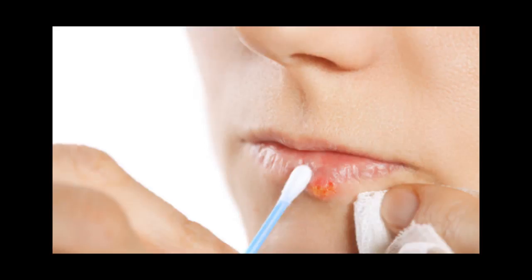A few days ago, some kind of sore appeared in my oral cavity on the lower part of my tongue. I tried to learn what it was, so I started reading some websites and explored for a few days. I finally discovered that it was a canker sore, which began to cause pain over time and irritated me.